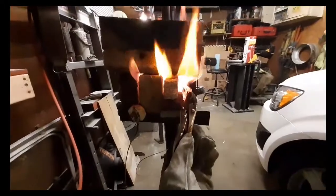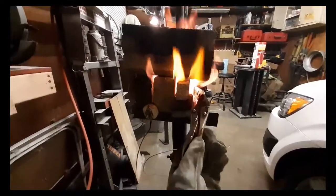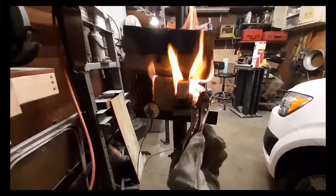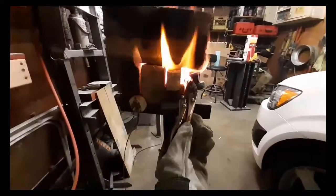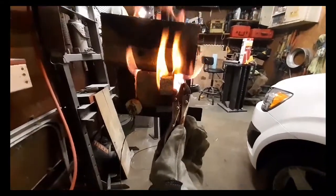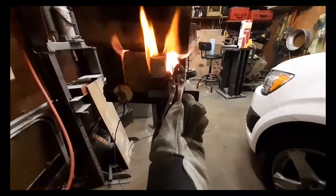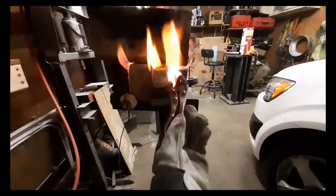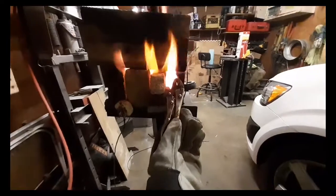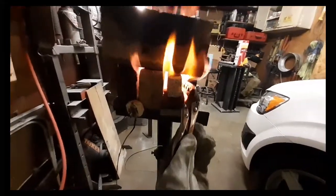This stuff is kind of a pain to heat treat. In a lot of ways, I don't even think it's worth the hassle when you've got stuff like 1084 — you can't even tell the difference. Some people say 1084 is even tougher. It's popular stuff though. Get a nice hamon line and it worked for the government, it worked for me too. Every now and then I like to make a knife out of 1095.